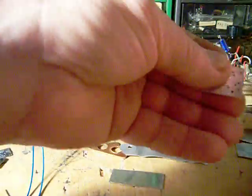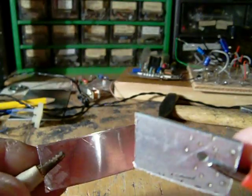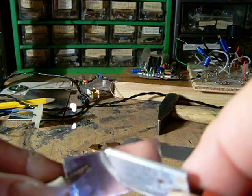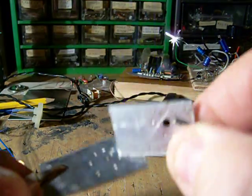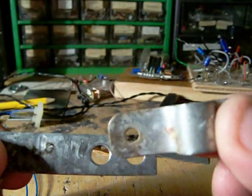Two pieces of aluminium — another idea to make a switch contact. What happens? Not suitable. I can't even tear it apart with some force. So when you make a contact from these materials, everything will immediately weld together and your switch is blocked.